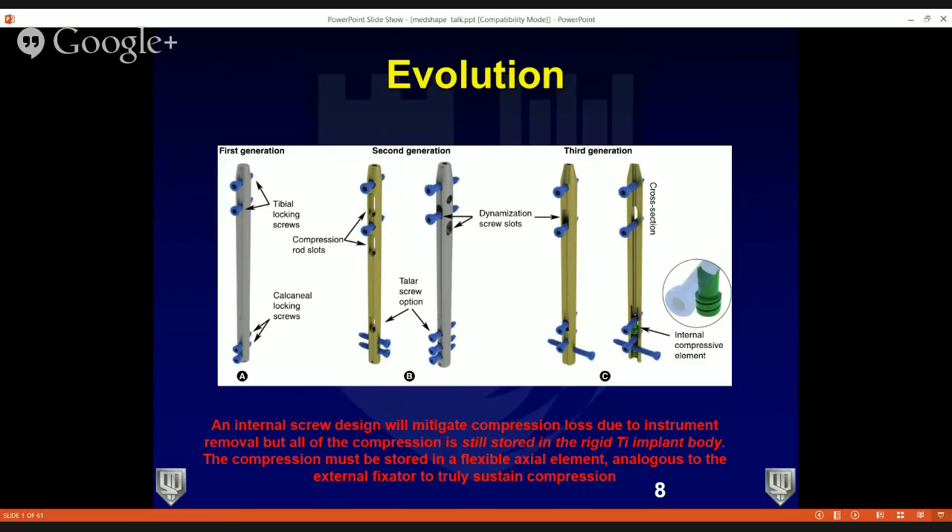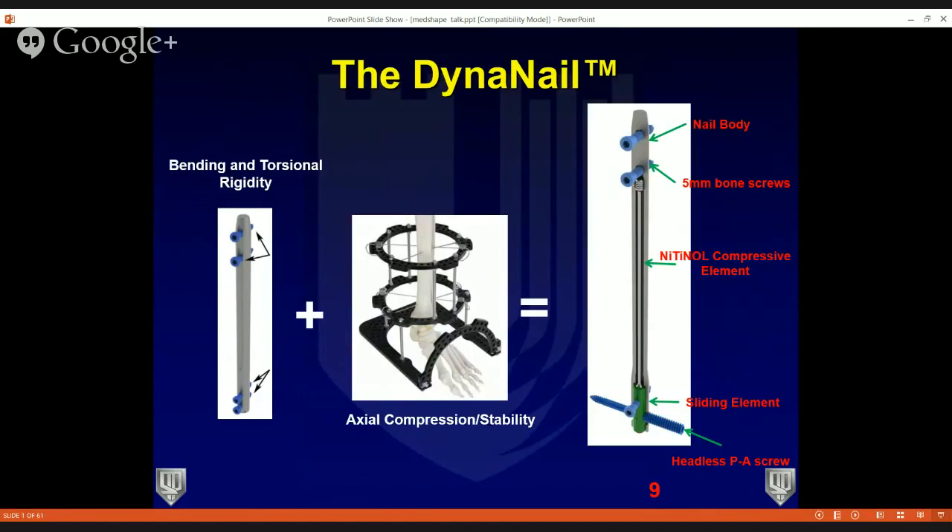With older nails, compression was stored in the rigid titanium implant body. In the MedShape nail, the nitinol technology is unique because compression is stored in the flexible nitinol element — it's analogous to an external fixator and gives you true sustained compression. The DynaNail by MedShape gives you features of bending and torsional rigidity seen in first, second, and third-generation nails, plus the axial compression and stability you get with an external fixator.